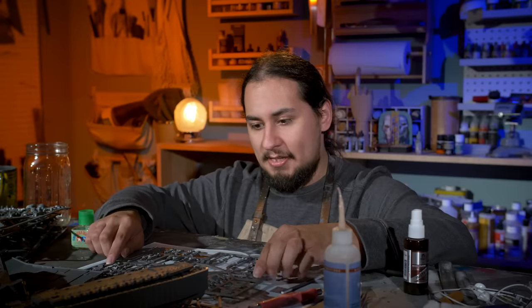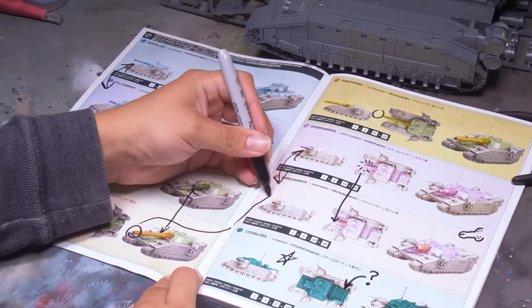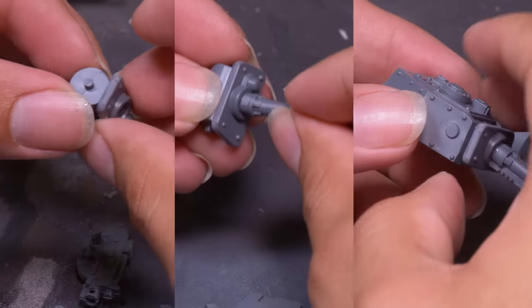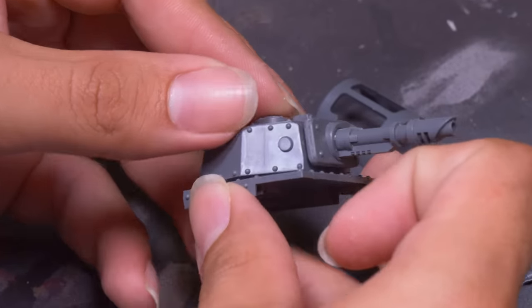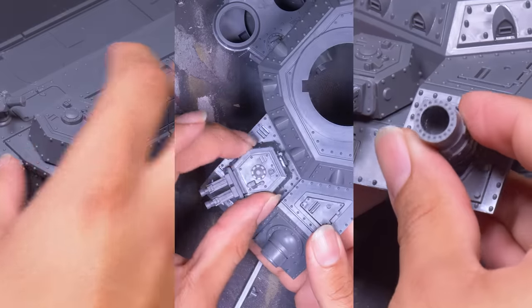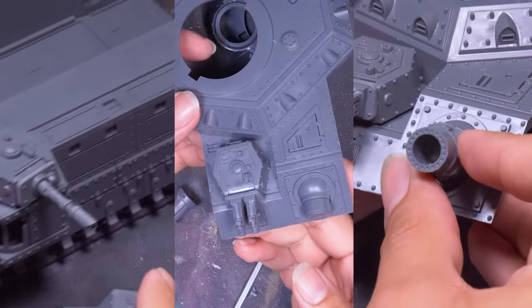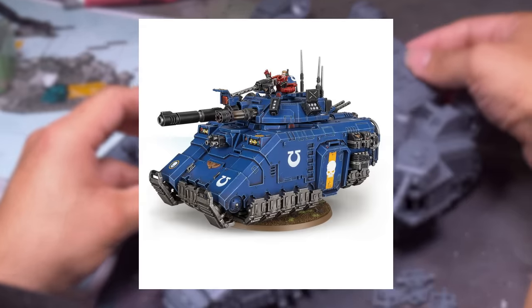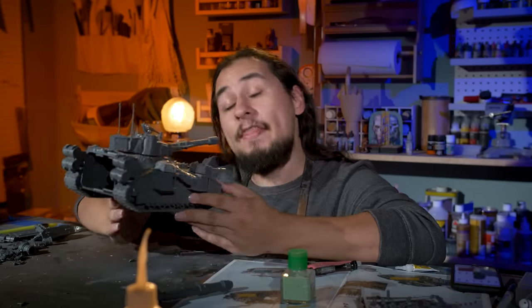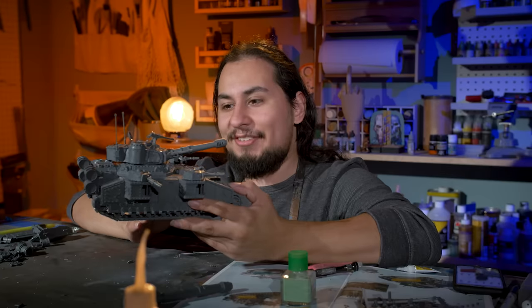And speaking of how schnazzy this kit is, it is time to start wrapping my head around how I'm going to magnetize this. I analyzed the instructions, figuring out exactly which parts were shared between which versions. I'm not going to be able to remember all of these ridiculous names, but I can at least figure out what can be glued down and what I have to leave alone to be magnetized. Each sponson is made up of 19 pieces, and there are four of these, with lascannons and either twin bolters or twin heavy flamers, all with functional rotating parts. I got everything prepped and ready.